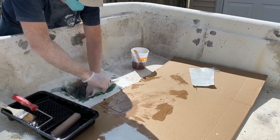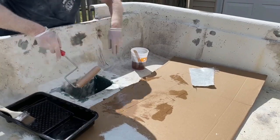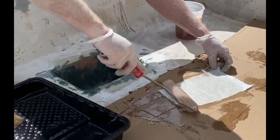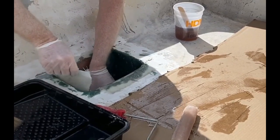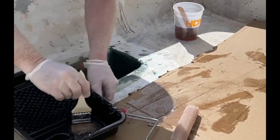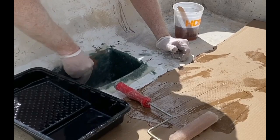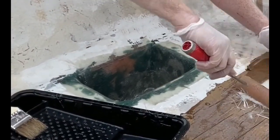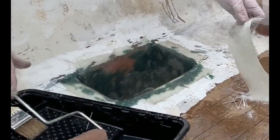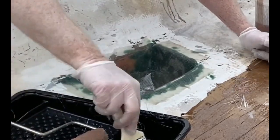I find that it wraps corners better and is much easier to get completely saturated rather than working with a dry piece. I'm just using a small roller. I'm going to cover all four sides as well as the floor, and then overlap all of the edges and corners. In addition to the biaxial, I also used some mat — some of the thinner mat — just to get all of the corners covered without any folds or issues.